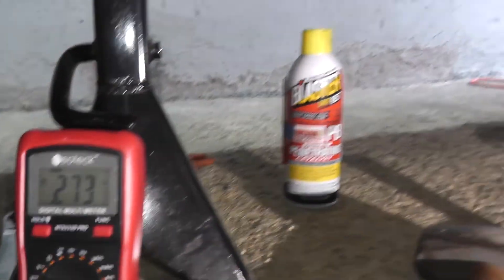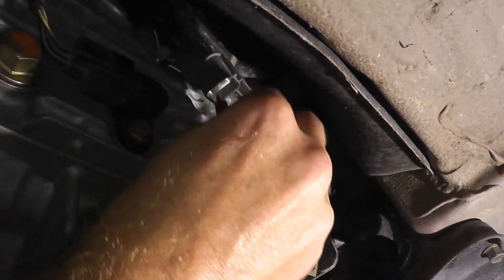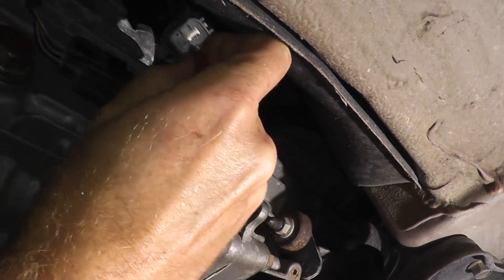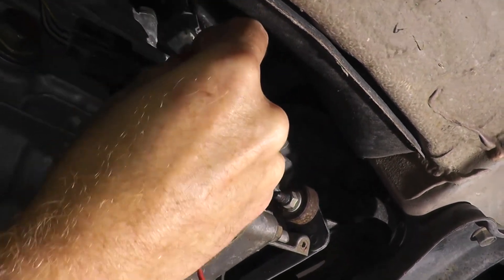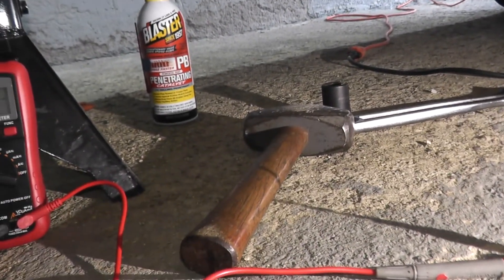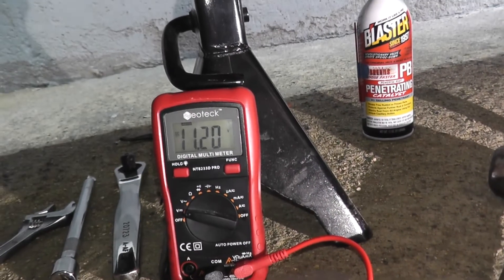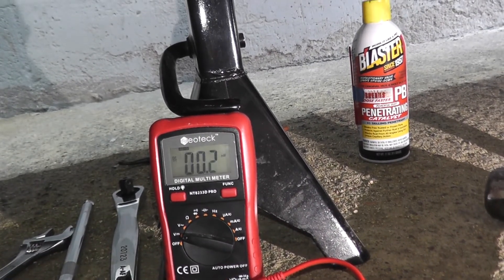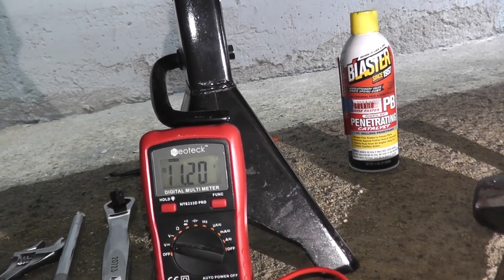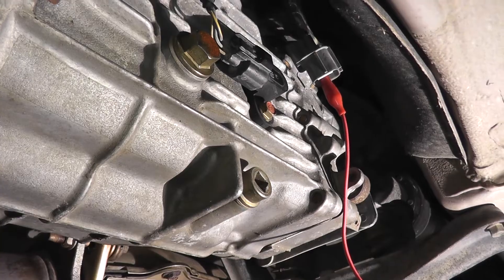We need 11 to 12 volts, so let's try the bottom right prong. And there it is — 11.2 volts. See how it changes? That verifies that we are getting power to the sensor.